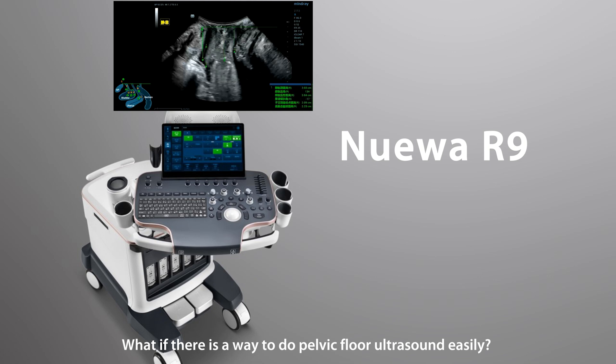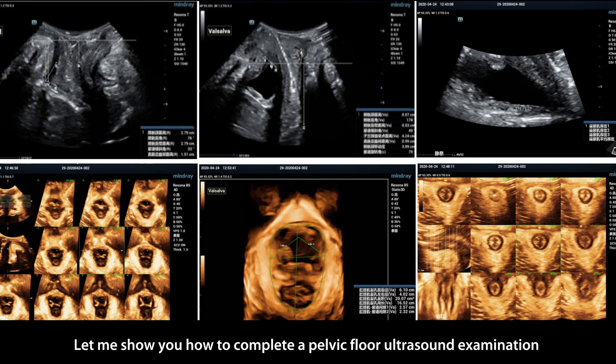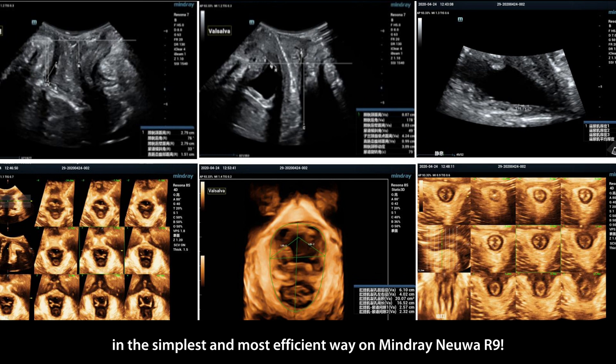What if there is a way to do pelvic floor ultrasound easily? Let me show you how to complete a pelvic floor ultrasound examination in the simplest and most efficient way on Mindray Neuva R9.